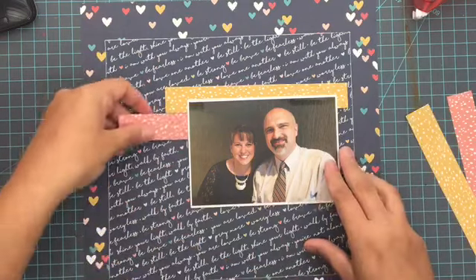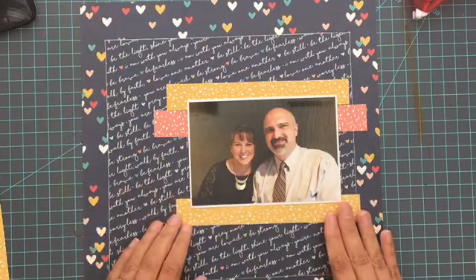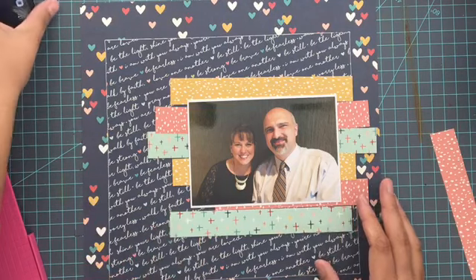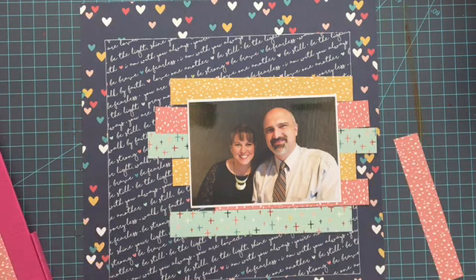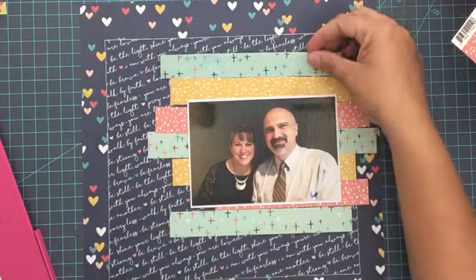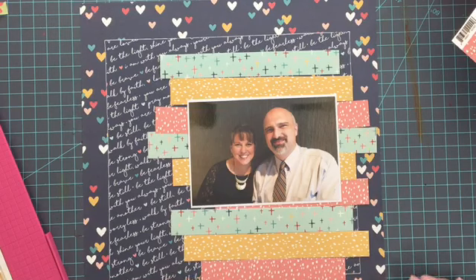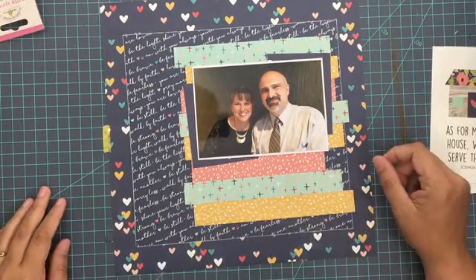Now the next thing I'm going to do, based on the sketch, is add a whole bunch of strips that go underneath your picture. I'm just cutting strips from the collection in yellow, pink, and aqua, and I'm going to line them up underneath my picture. Right now I'm just messing around with the order to see which I want on top, which in the middle, and how far up or down I want them to go. The sketch calls for them to be heavier on the bottom of the photo, and I'm trying to stick as true to the sketch as I can — and I end up staying pretty true to it this time.